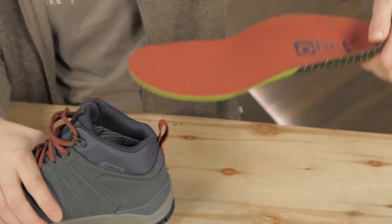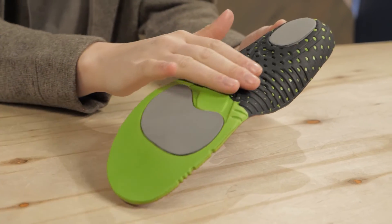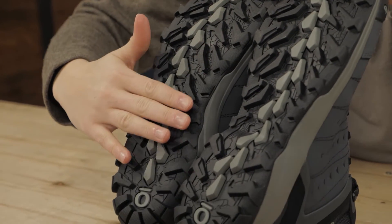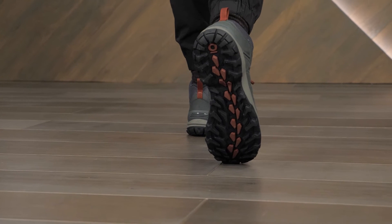Other great features include OFIT Bloom insoles, which manage moisture and provide extra comfort using the power of algae biomass, as well as Vibram outsoles that provide great traction over backcountry terrain and improved surfaces.